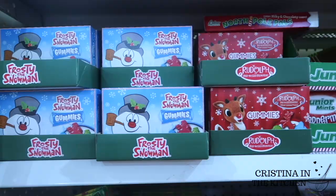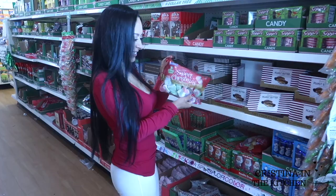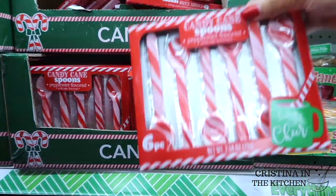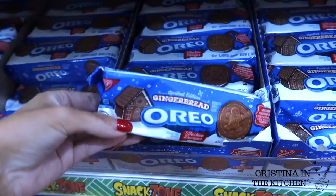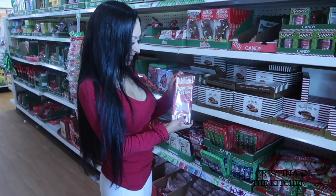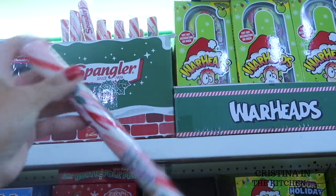Now to fill up our crates, we're back at the candy aisle and I grabbed the Christmas marshmallows, the popular peppermint stirring spoons, and gingerbread Oreos. And literally all things peppermint — there was peppermint bark, peppermint sticks, and candy canes.